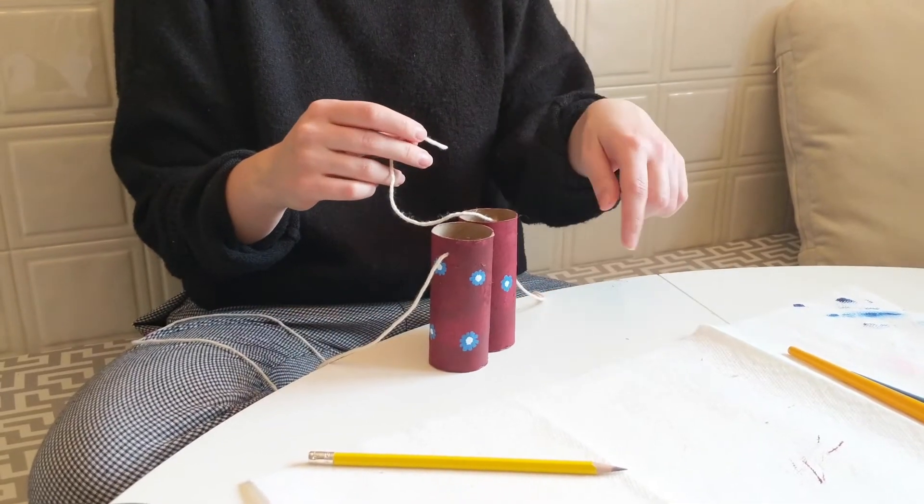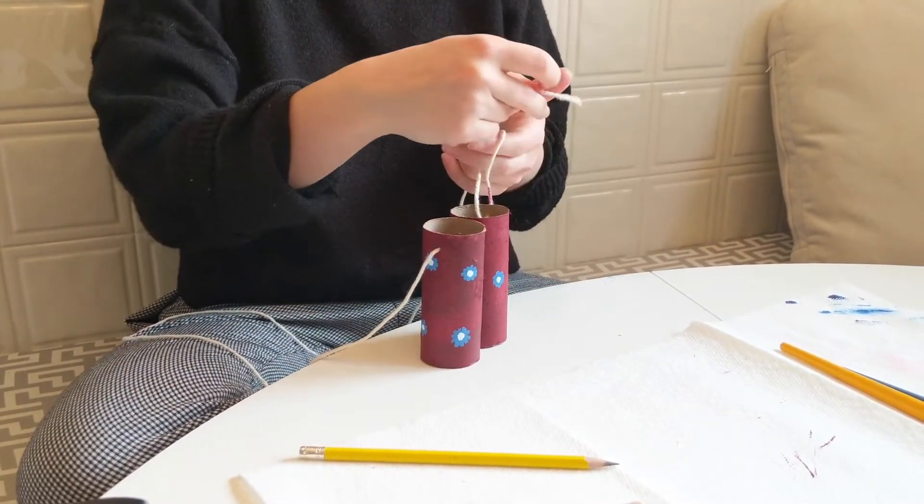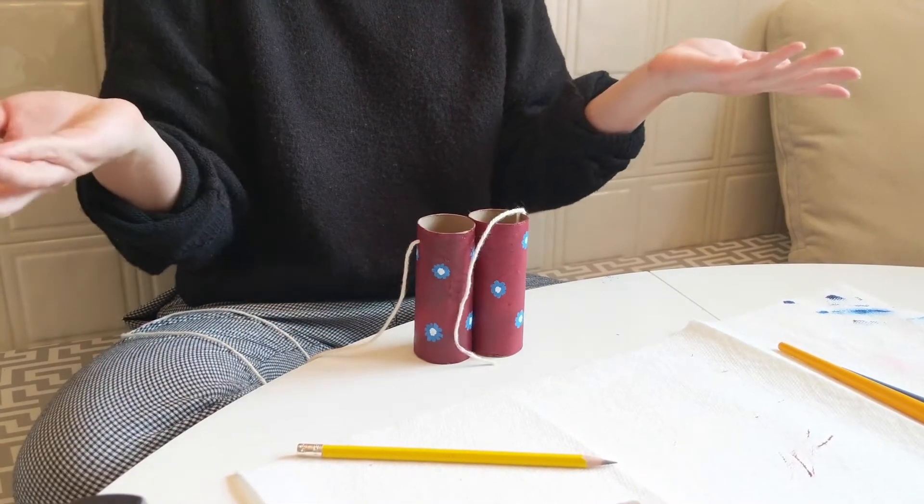For this portion, it's important to tie a knot on this part of your string. Don't tie it around your toilet paper roll like this — that doesn't look very nice.